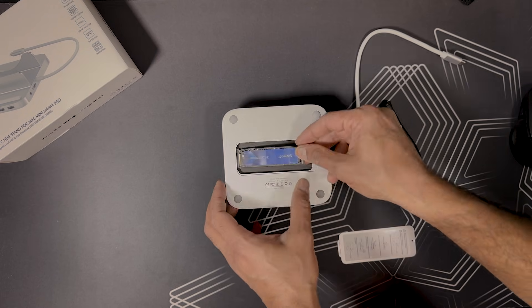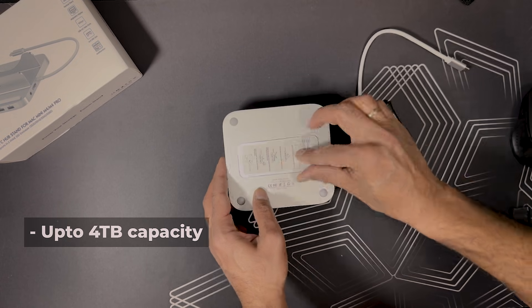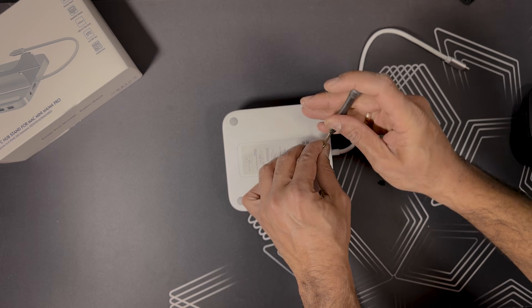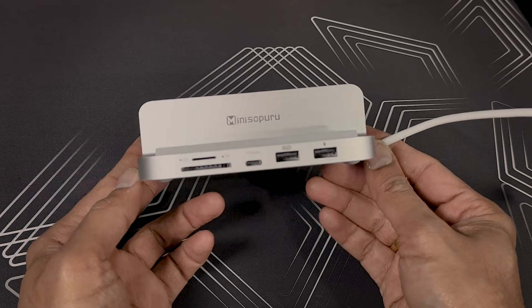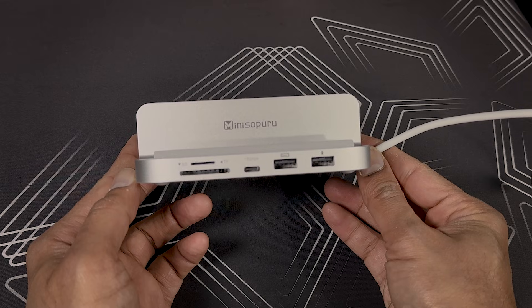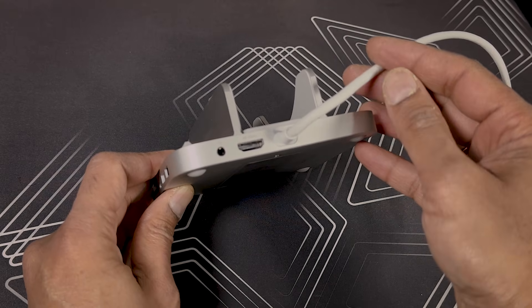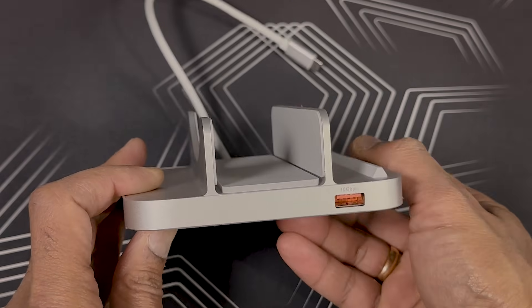One of the coolest features I like the most — and I'm sure it is going to be used heavily — is the expansion bay for an NVMe SSD drive, which means you can slide in your own SSD drive and instantly add high-speed storage without cluttering your desk with extra drives. On one side it has two USB-A ports, one USB-C port, one SD card slot, and one TF card slot. On the other side it has an HDMI port and a headphone jack. On the front you will find a USB-A port for high-speed data transfer.